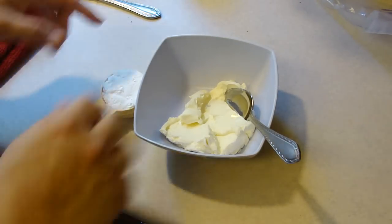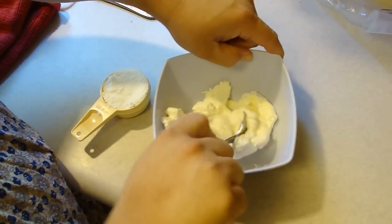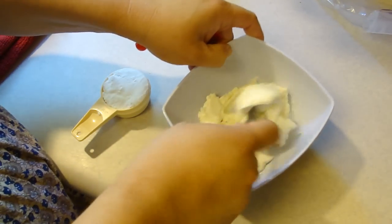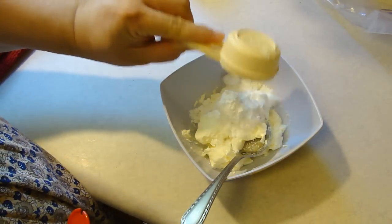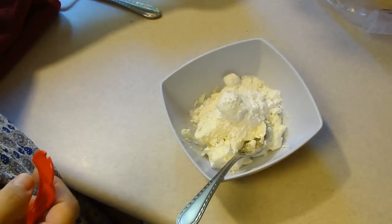Now for the stuffing part. I'm only going to make half of the recipe but I'll put the full size recipe in the description since I'm not using all of my strawberries. The full recipe is 8 ounces softened cream cheese, half a cup of powdered sugar, and a fourth teaspoon of vanilla.